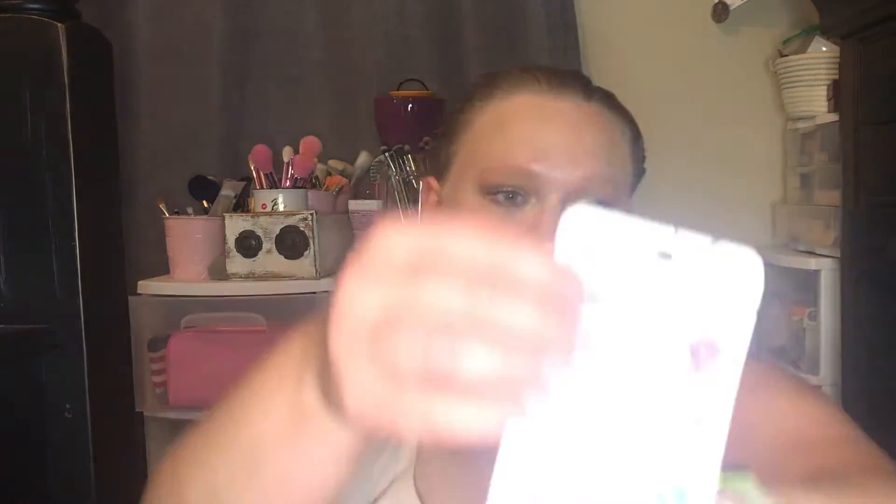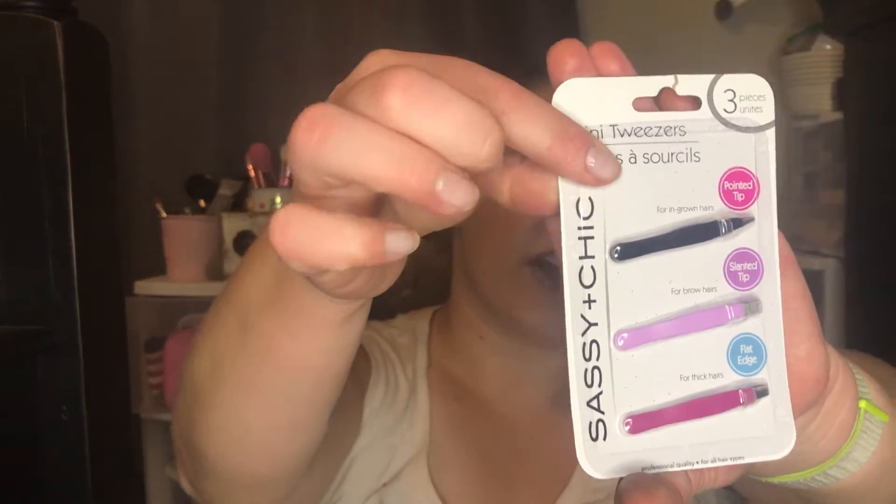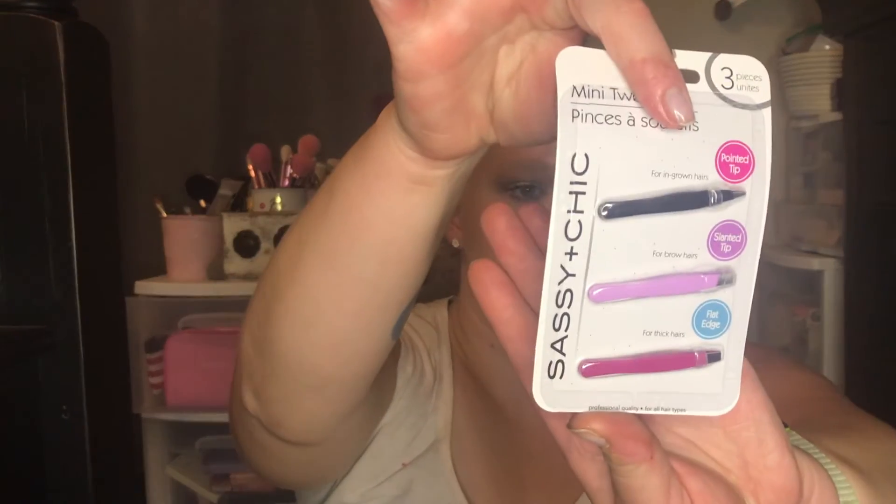The next thing I got are these Sassy and Chic mini tweezers. I thought I'd try them — for a dollar there are three mini ones in there: a pointed tip, a slanted tip, and a flat edge. Let's open these up. This black one is the pointed tip, and it says to use it for ingrown hairs.